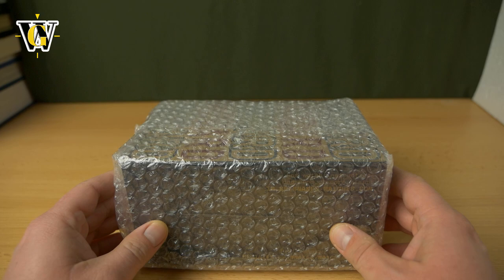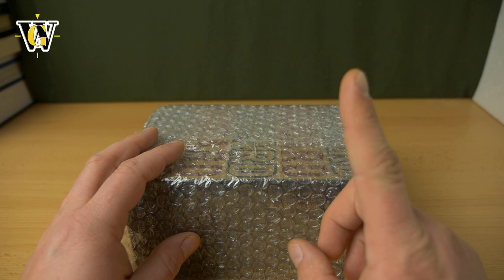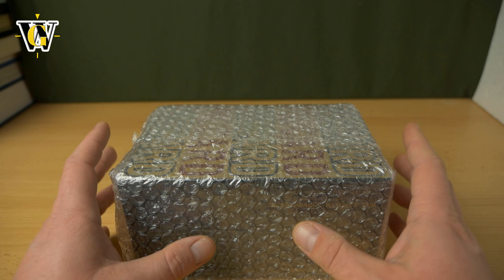Hi guys and welcome to another unboxing and first impressions. Today we're unboxing the new model from Spinnaker called Picard, and this is actually the second time I'm featuring Picard on my channel. The first one — I'll put the link to the unboxing, not the review, because in the unboxing I just couldn't stop laughing at it, it was so ridiculous.